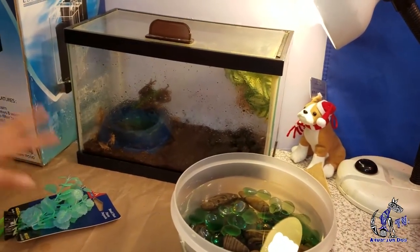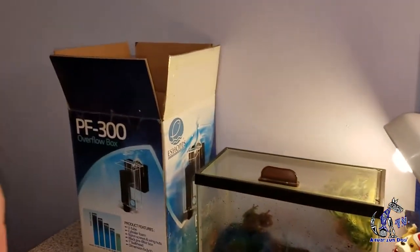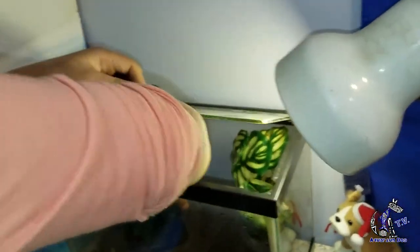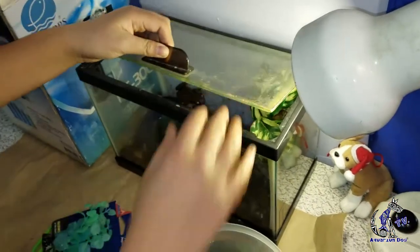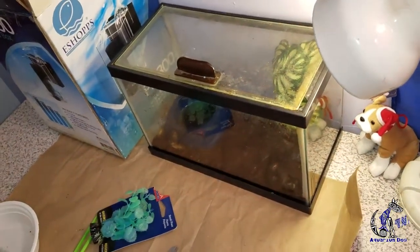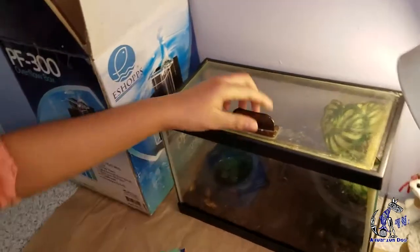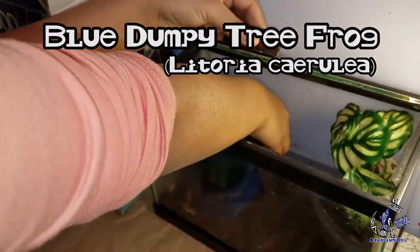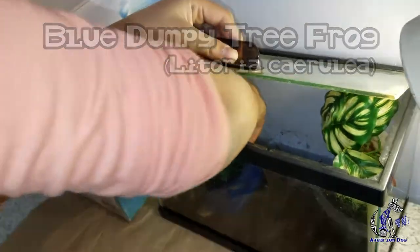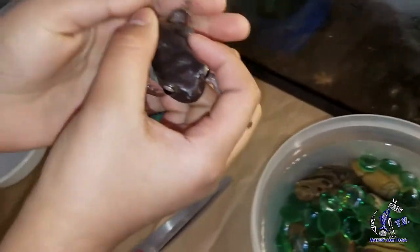The big mistake I made was putting the crickets in before I washed them. So I've got to grab this frog. I've got to put some water — took a little bit, not too much. Now I'm going to grab this frog. He doesn't bite because they don't have a lot of teeth. It feels slimy, you know, slimy.